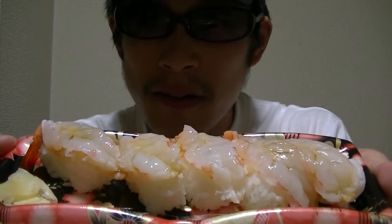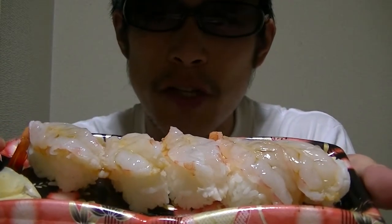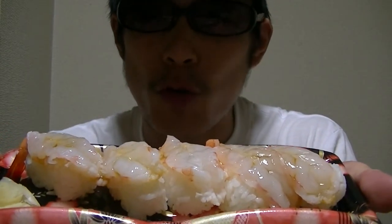In this video, I'm gonna show you guys. Here — Japanese Sweet Water Shrimp.